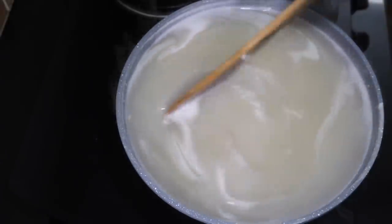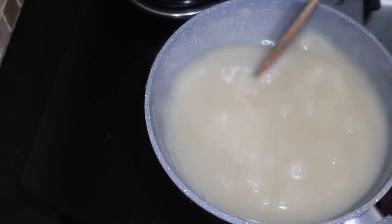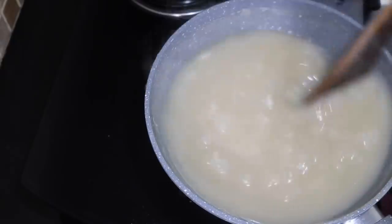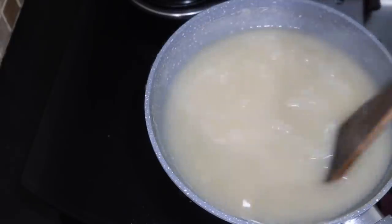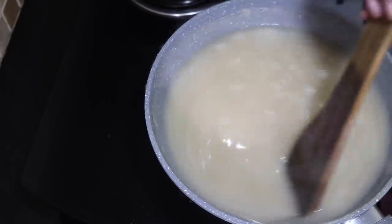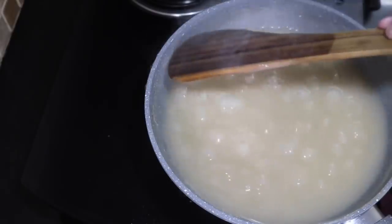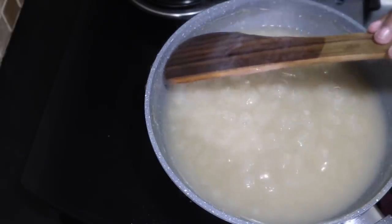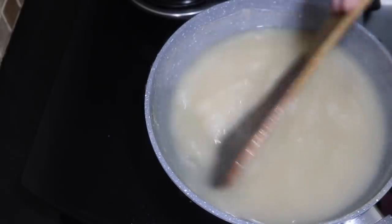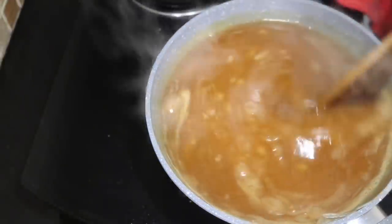Now let's add sugar syrup to the sugar syrup. I am going to continue for 45 minutes. Let's add a pot in this pot. Now I am going to add a pot in this pot, add a pot in this pot. Now we are going to add sugar syrup. I like this well.